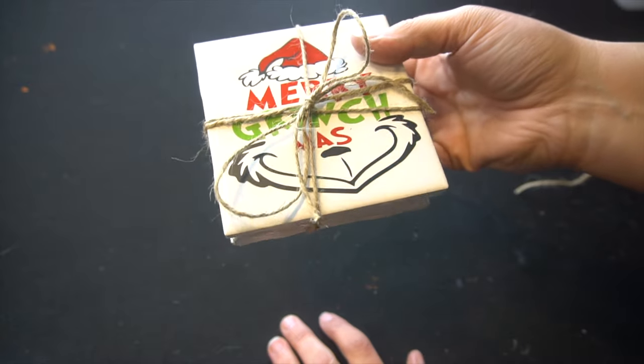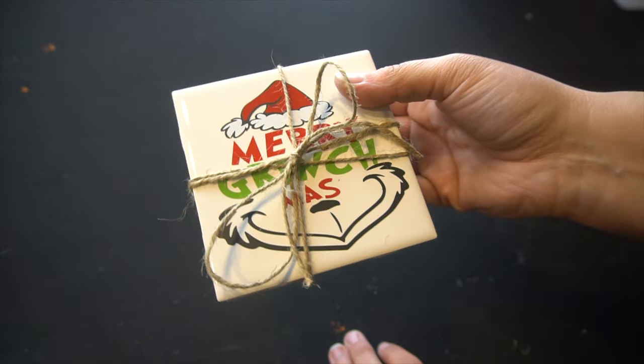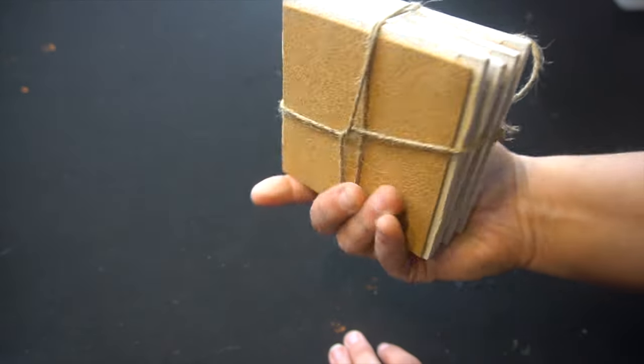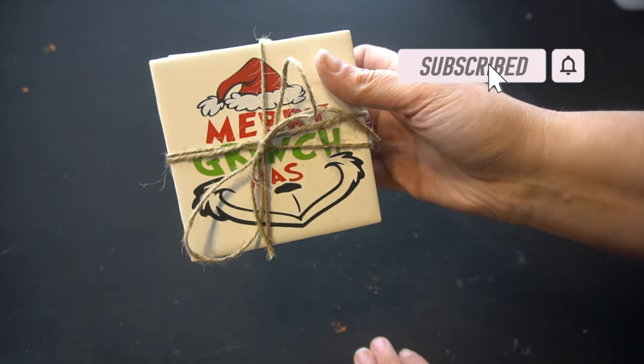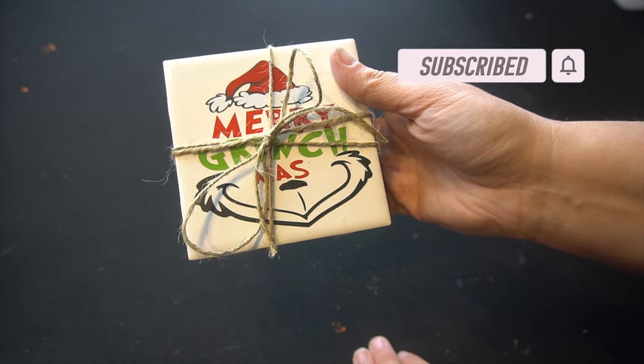It was just a lot of fun to create this. It only took a little while and you can make many of these. There are so many more designs on Design Bundles or Etsy you can get. I love the Grinch stuff and I thought this turned out really cute. If you like this video, please give me a thumbs up and hit that subscribe button if you aren't already subscribed. Happy crafting and happy holidays, everyone.